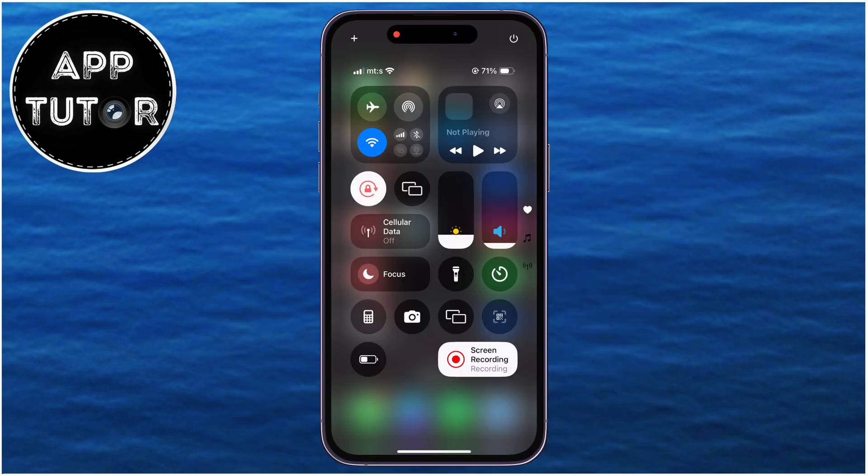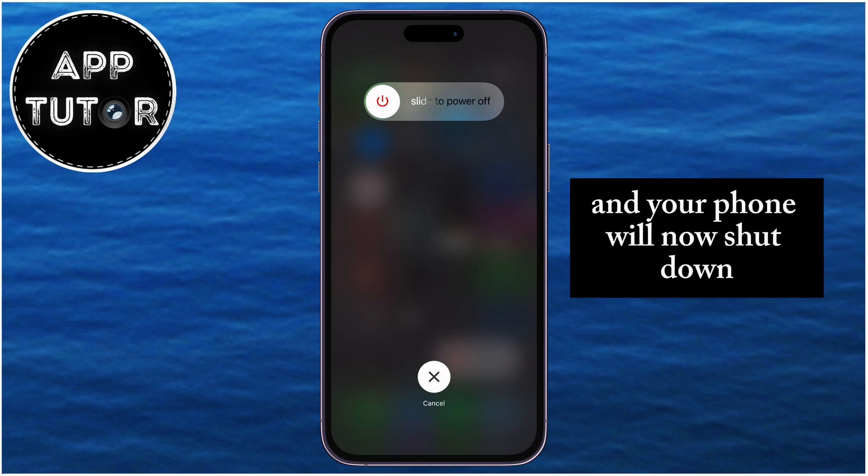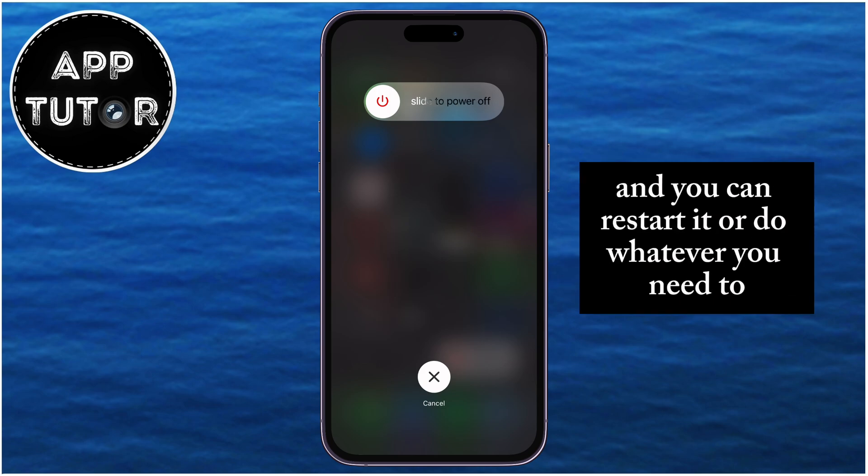The power off screen will appear with this slider. So the last step is to slide to power off, and your phone will now shut down, and you can restart it or do whatever you need to.